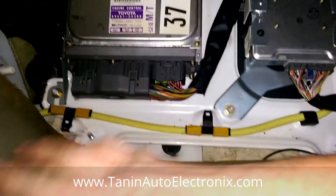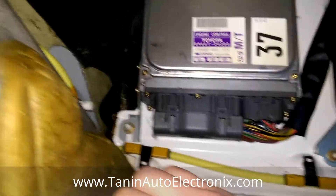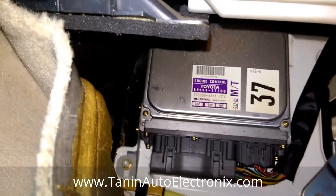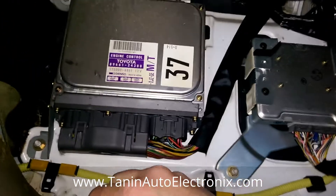Here it is. There's going to be a couple more 10-millimeter nuts holding it in. Just remove those, then remove the harness, and then the ECU is out.